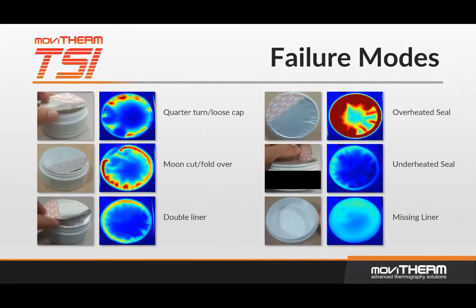Seal failure modes identified by MoviTherm TSI include loose caps, foldovers, multiple liners, overheat conditions, underheat conditions, and missing liners.